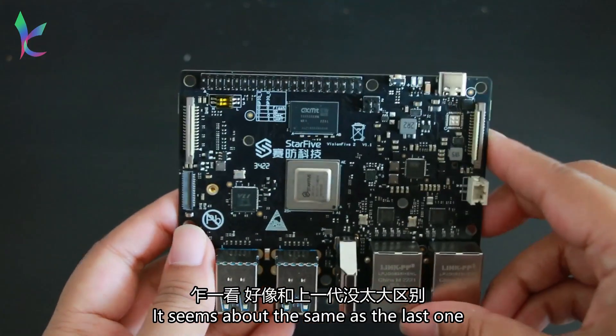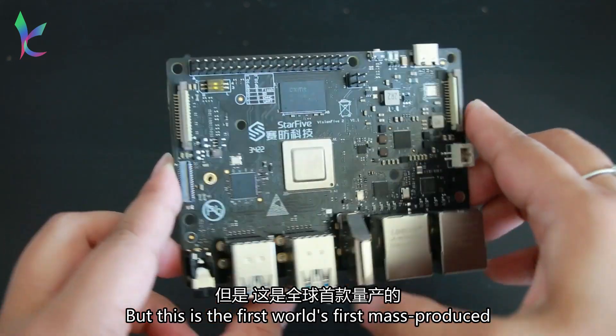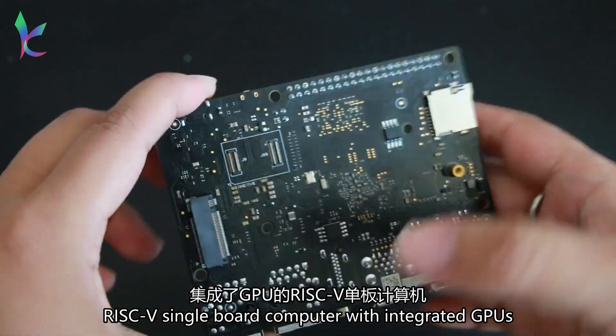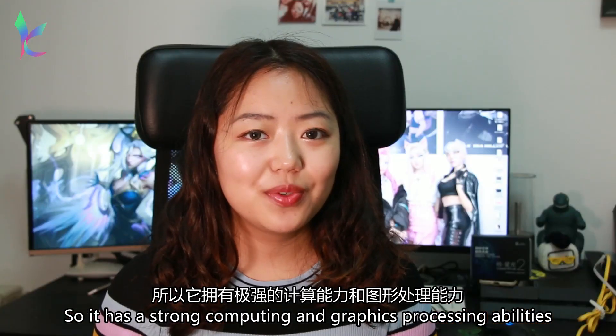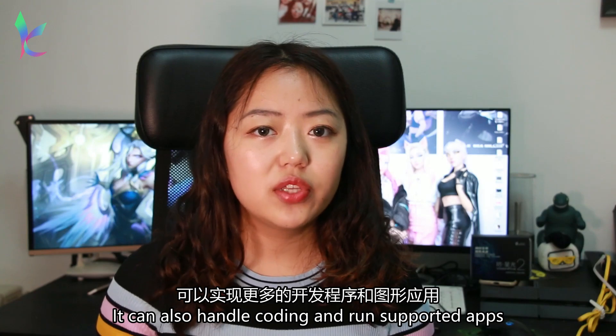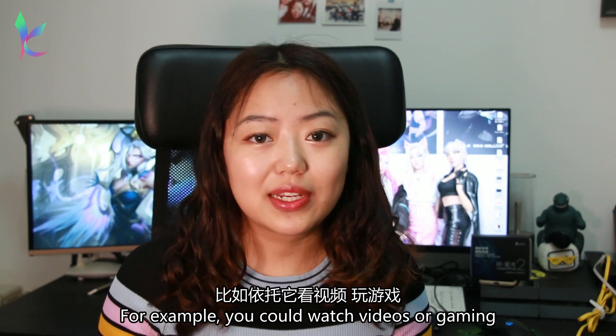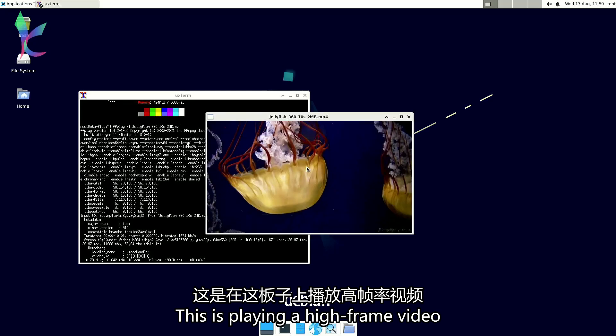It seems about the same size as the last one, but this is the first world mass-produced RISC-V single board computer with integrated GPUs. So it has strong computing and graphic processing abilities. It can handle regular coding and run supported apps — for example, you can watch a video or do some gaming.